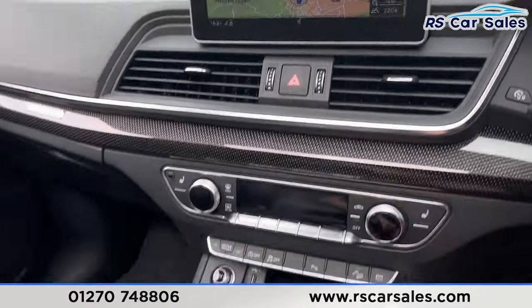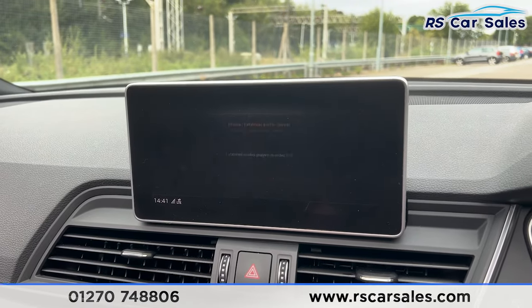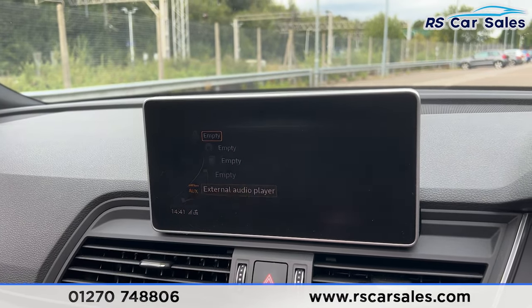As you can see, we do have the sat-nav. We've got the shortcuts down here, so you can click onto the phone connectivity. We have the radio just there with all the different stations. We also have the media where you'll find the Bluetooth audio. We have the auxiliary, USB, and plenty of other features as well.